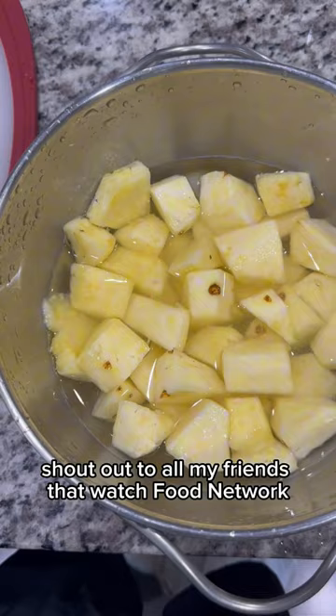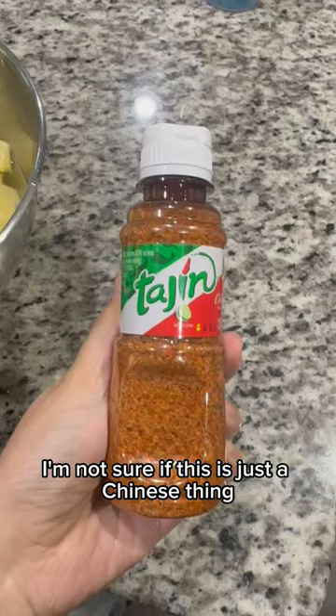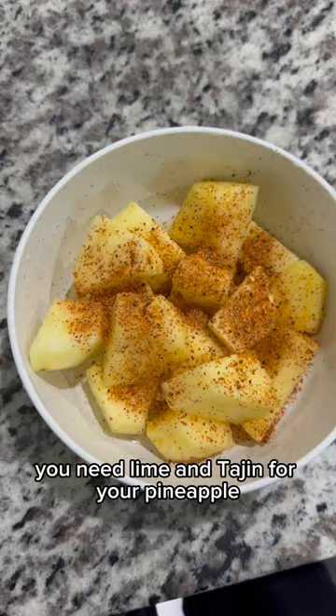The secret to eating pineapple without hurting your tongue is soaking it in salt water for at least half an hour. I'm not sure if this is just a Chinese thing or my family thing, but we always did that. And of course you need lime and tajin for your pineapple.